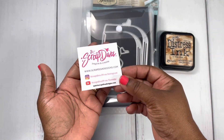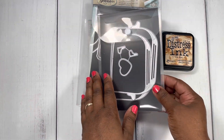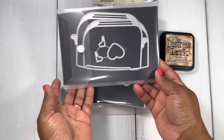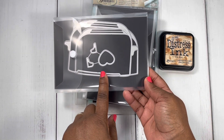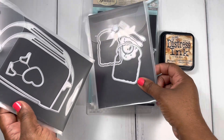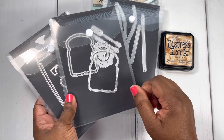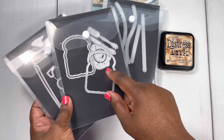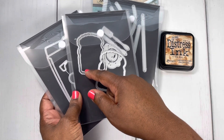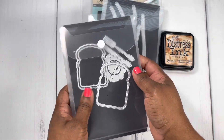Her recent release was so cute. I've been seeing all the cute projects that everybody has been creating and I wanted to play with this cute little toaster die as well as the toast. It comes with an egg and a fork — I didn't use the egg or the fork this time — and I kept these together in case I wanted to do a shaker, but I used the cute little toast to go in the toaster.